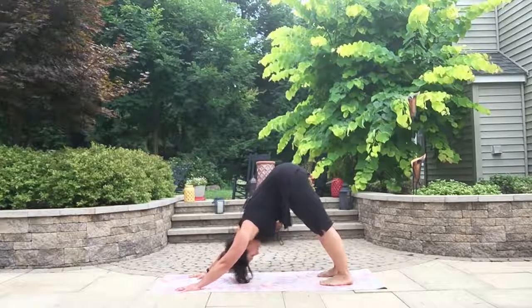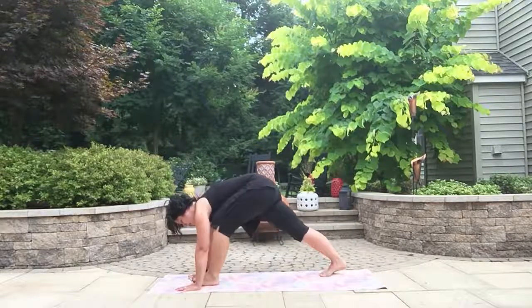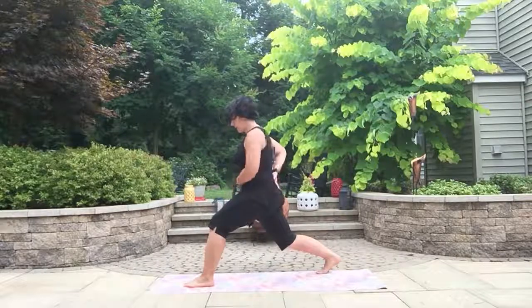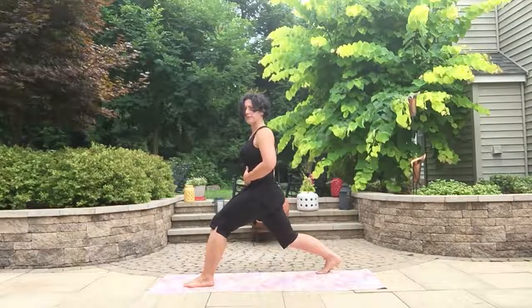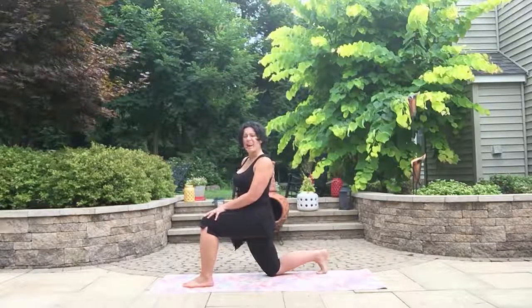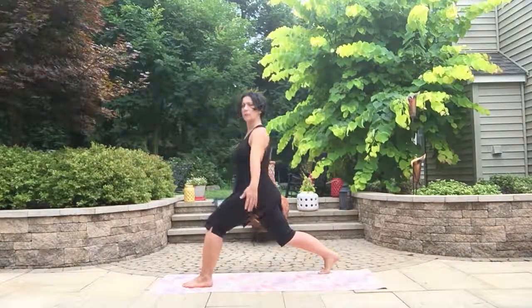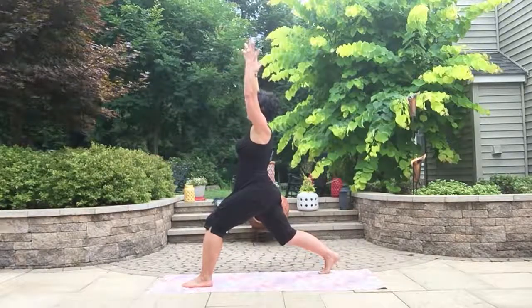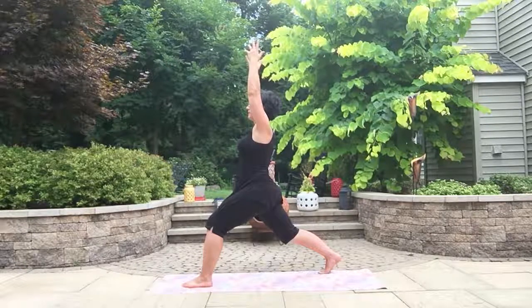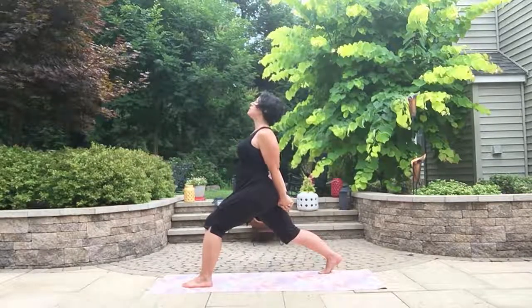Inhaling back to Warrior II. Plant the hands on either side of that right foot, come up to the left toes, move through your vinyasa or go straight to down dog. One breath in, one breath out. Now bring the left foot forward into crescent lunge. Sink that right knee down as you lengthen through the tailbone. Belly in — you can stay down on this right knee, which can actually be a better opening for that right hip flexor and helps build strength. Reach those hands up high.